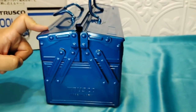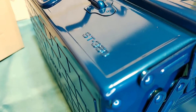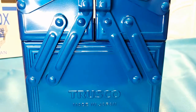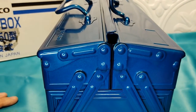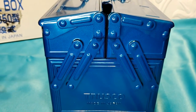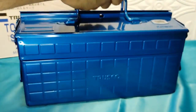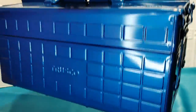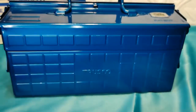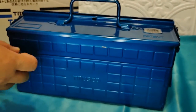This is the Trusco ST-350, made in Japan. I don't want to touch it too much because it's clean. There's a good amount of weight to this — I don't want you to think it's thin. This thing has some weight to it. I can't imagine loading it with metal tools — my dad's gonna be like, this is much heavier than it looks.